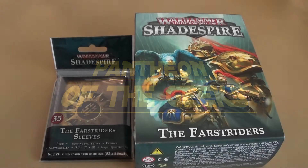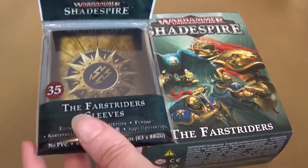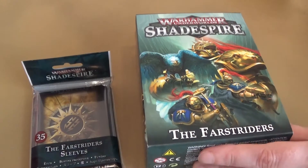Hello and welcome to Pantheon with the Geeks. You join us for an unboxing of Warhammer Underworld's Shadespire. These are the Farstriders, the Stormcasts. I've got the card backs for those, and these are the dudes.